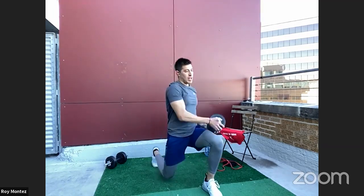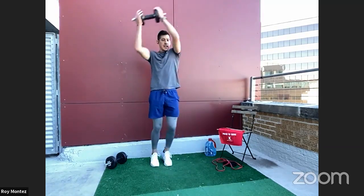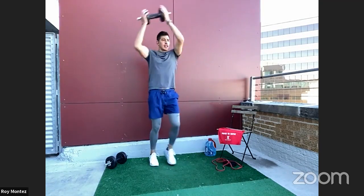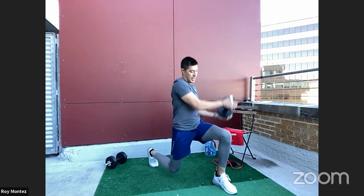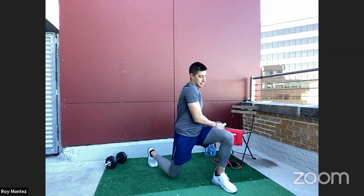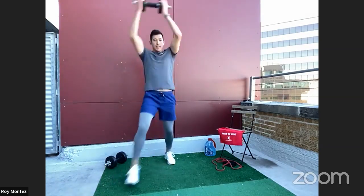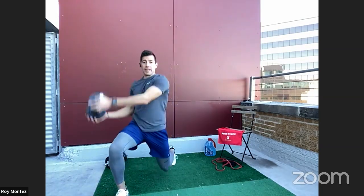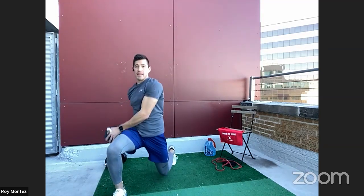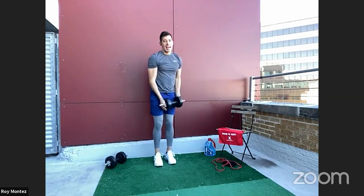40 seconds on the clock — 20 seconds each leg. 45-degree lunge, dropping that rear knee down, hovering over the floor. Your front loaded leg should be at a 90-degree angle — your front knee should be tracking over your toes. Alternate legs with 15 seconds on the clock. Nice and smooth, incorporating some abdominal work here as well.